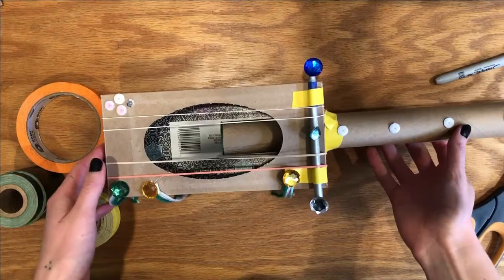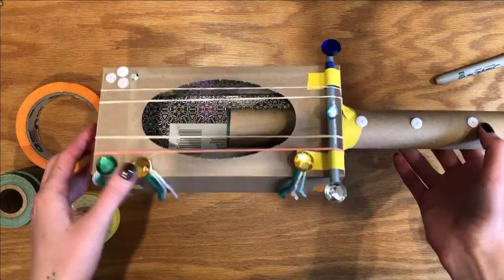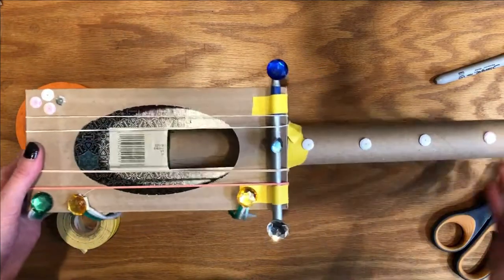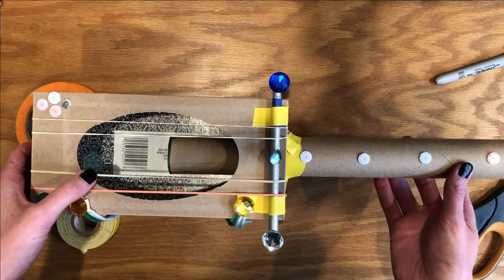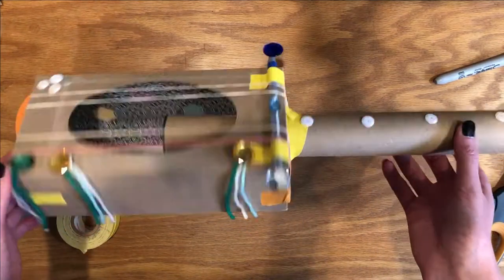I decorated my ukulele with some jewels and some string. Whatever you have at home — markers, or maybe you don't want to decorate it at all — but the option is kind of fun. Make sure you check out our Strum Along story times coming up for you this spring and summer. Thanks so much for making this tissue box ukulele with me.